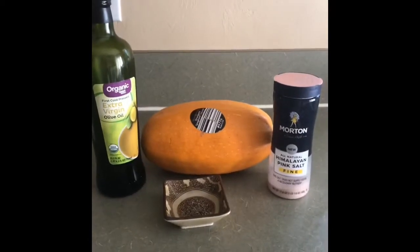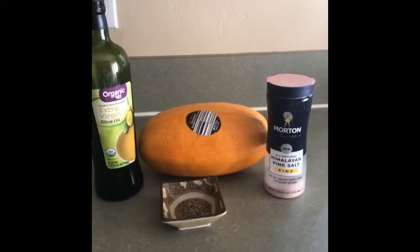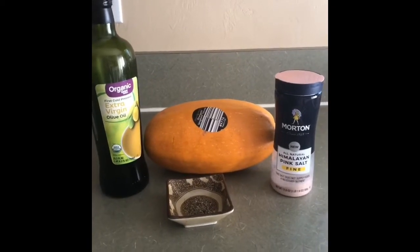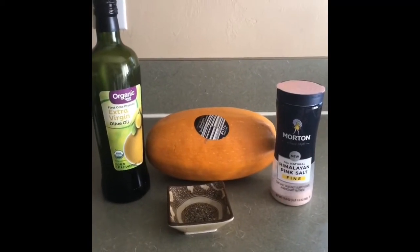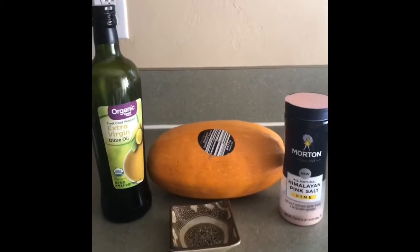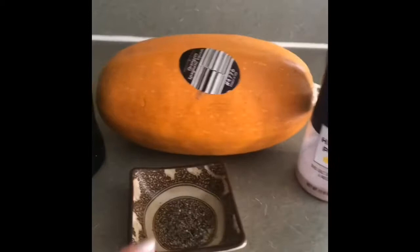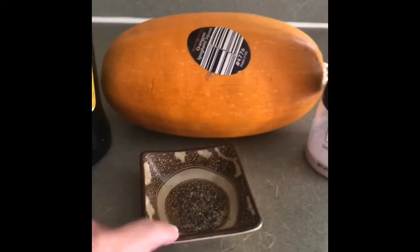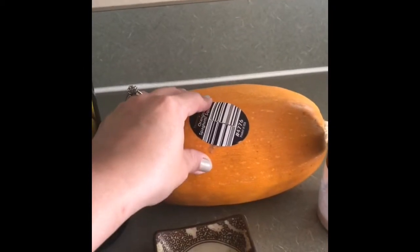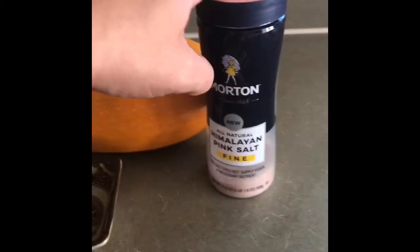El video del día de hoy es una comida vegetal, con parte de carbohidratos, muy delicioso y muy nutritivo. Es espagueti de calabaza. Y vamos con los ingredientes: pimienta molida recién molida, aceite de oliva extra virgen, la estrella principal que es la calabaza, y sal.